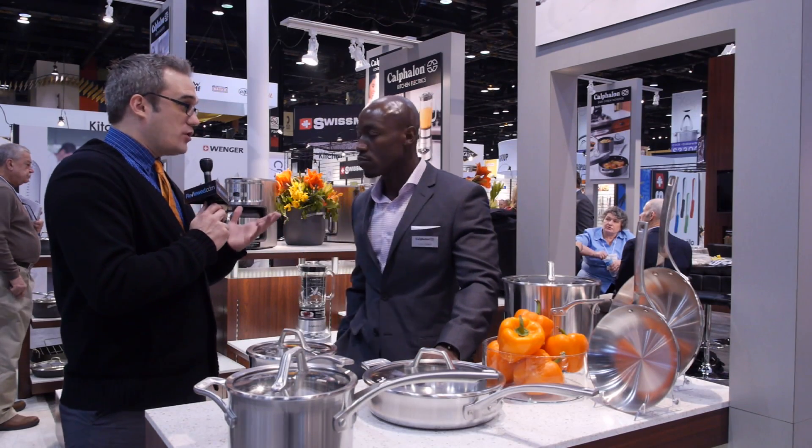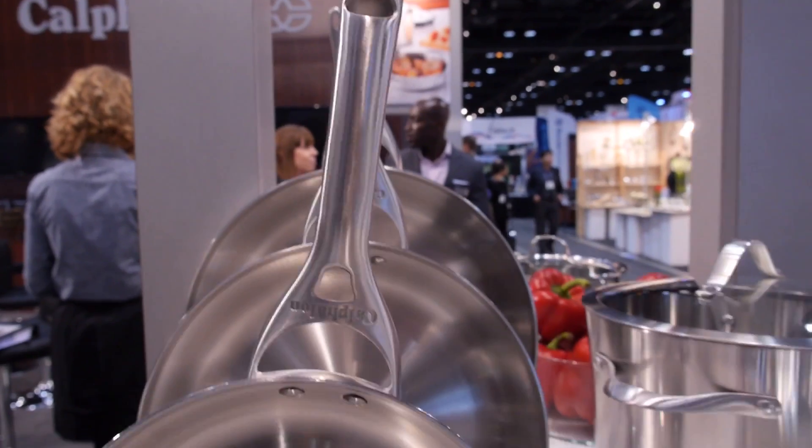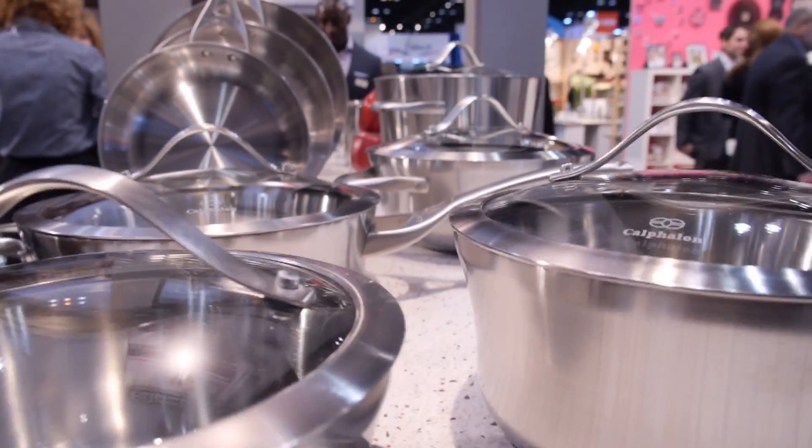So will any old pan work or does it have to be a certain kind of metal? You have to have stainless steel on the bottom or in contact with the stovetop. If you don't have that, you won't create the magnetic field and you won't be able to use it as an induction stovetop.